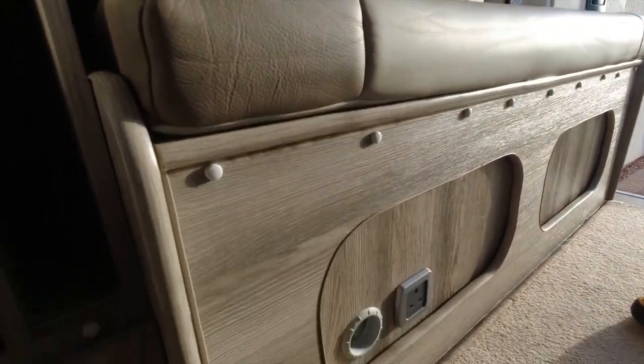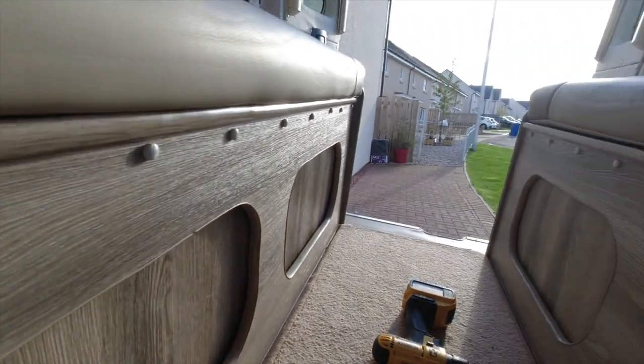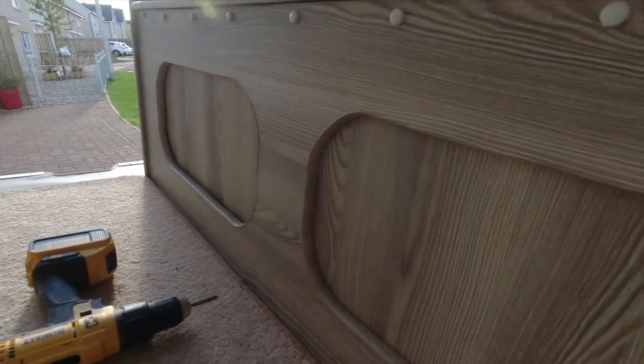So that's the panel now replaced. It's quite a bit stronger and I think it looks quite a bit nicer. I quite like that.